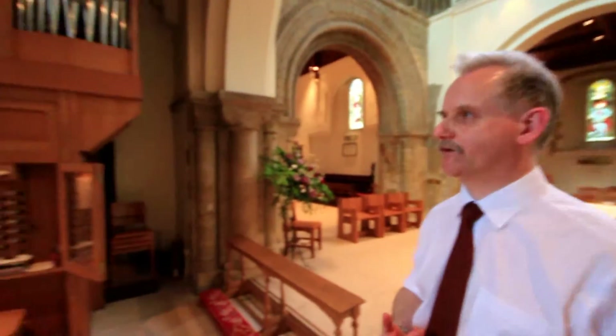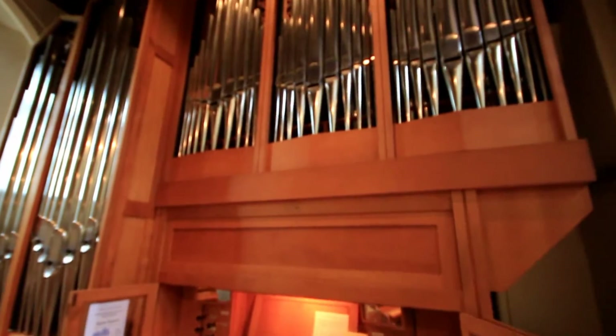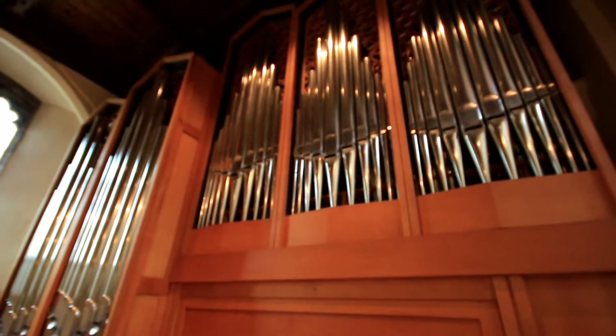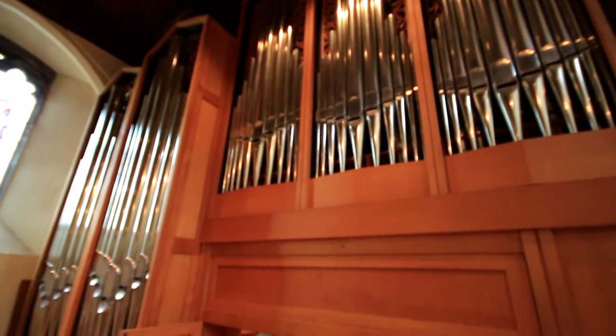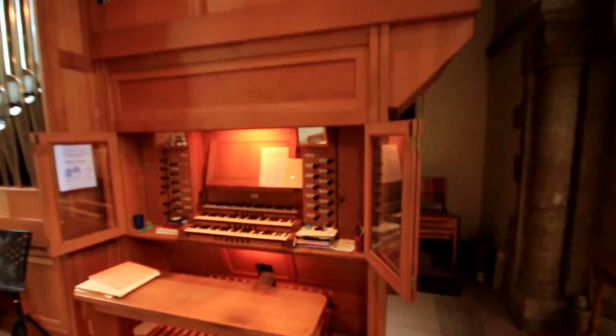If we look round to the organ itself, we can see that it's now fully polished on the front casework. All the pipes were taken out and individually polished, vacuum cleaned inside and out, and put back together again. And the whole thing now looks splendid in its own casework.